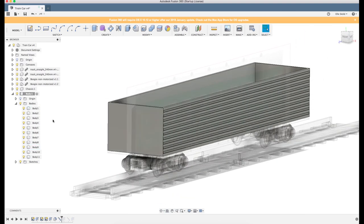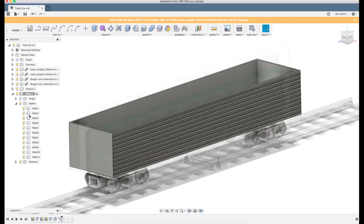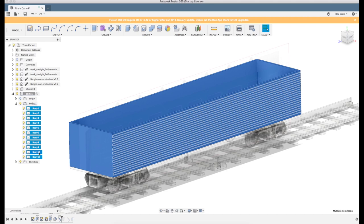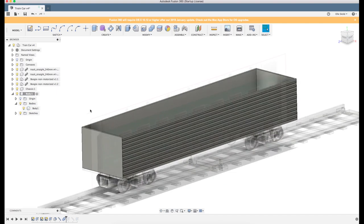Let's use that and see how it looks. We'll join all these bodies - I'm holding Shift and selecting all the bodies and clicking Combine. That will make this into one body. To get all these parts on the other side as well, I'll try to mirror it now without splitting it first and we'll see how that looks.